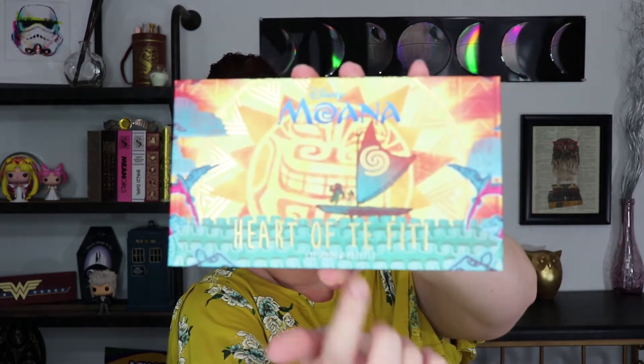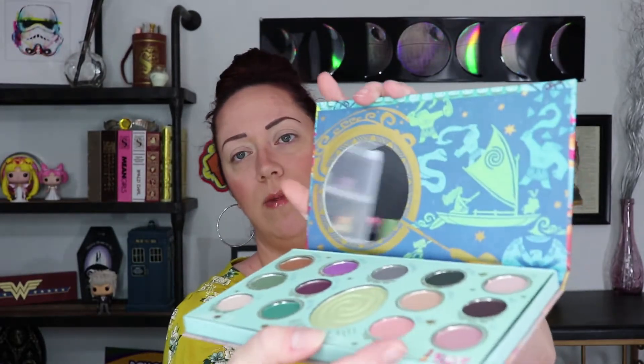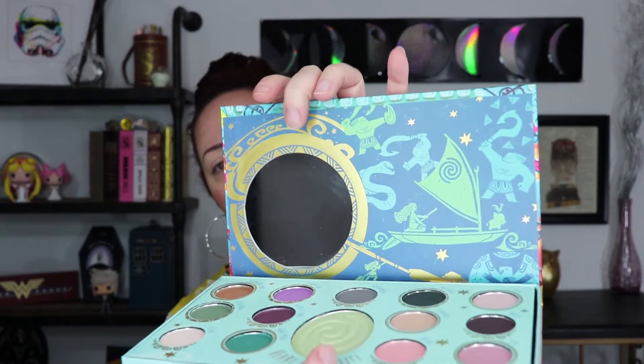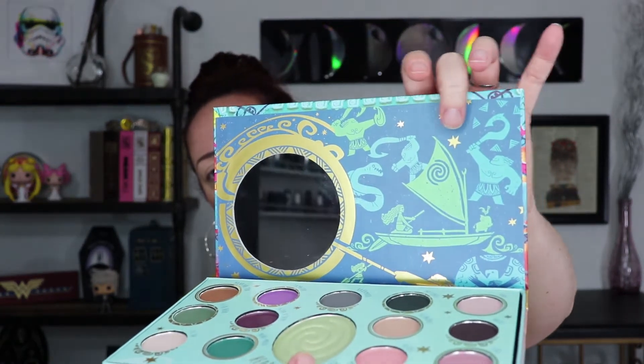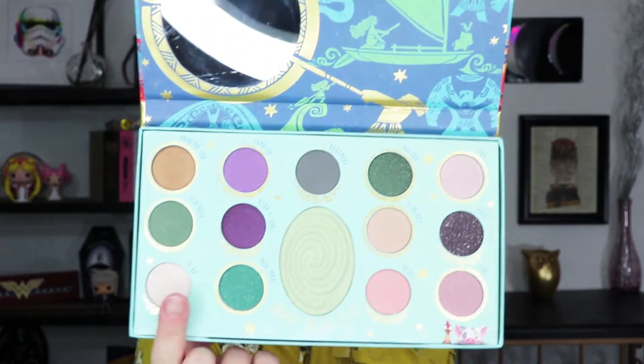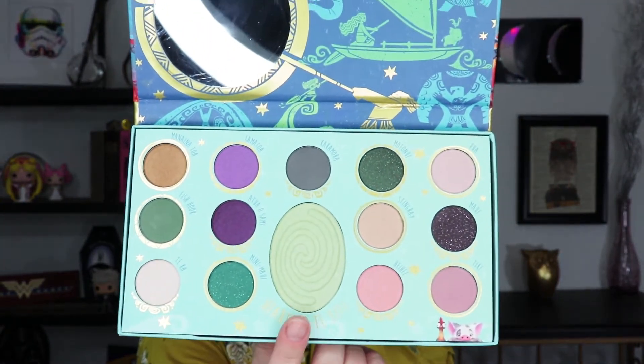The design of the palette is really cute. You've got Moana and Maui right there in the center. It's got a little tropical vibe on the back, but I love the inner portion. The inside has designs like the ones you see on Maui's tattoos, and then there's this really pretty mirror. The shadows are set up with all these gorgeous shades and a highlighter in the center — they even call it an eyeshadow and highlighter palette.